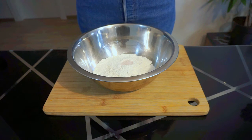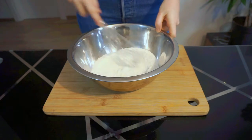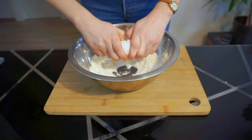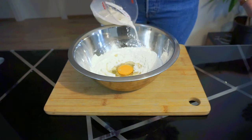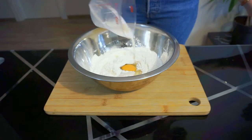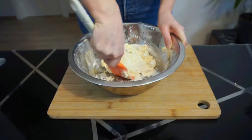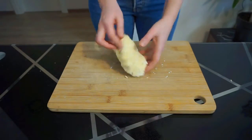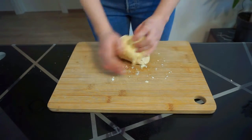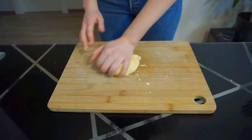Next, in a large bowl whisk together 200 grams of flour and 8 grams of salt. Make a well in the center of the flour and crack in one room temperature egg, 15 mils of oil, and your milk and yeast mixture. Stir until a shaggy dough forms and all of your flour has been incorporated. Turn out onto a clean work surface and knead the dough until it is smooth and supple, about 5 minutes. Add a dusting of more flour if the dough is too sticky.